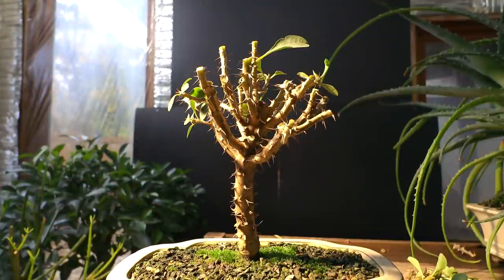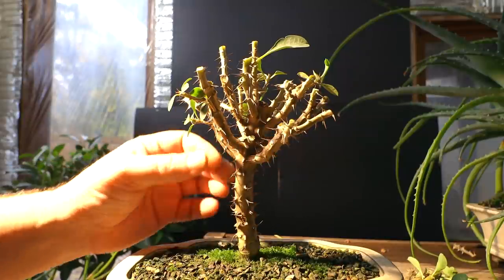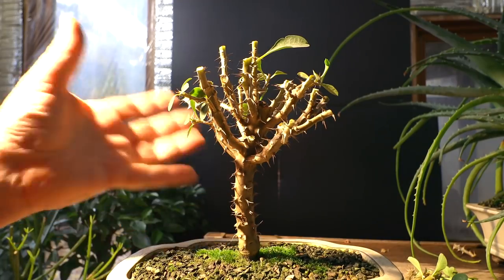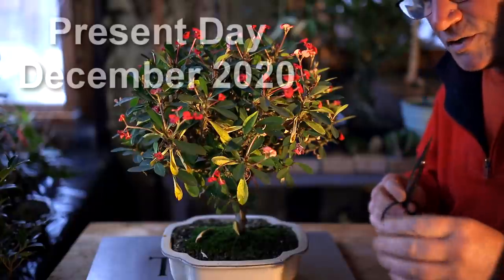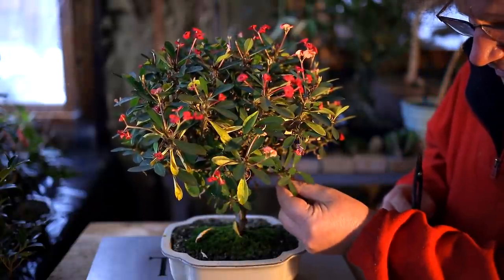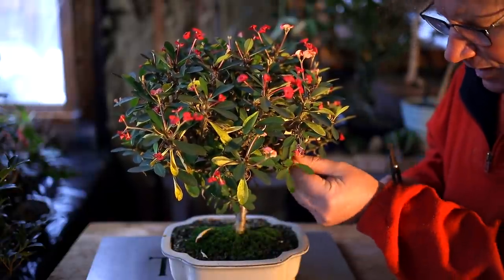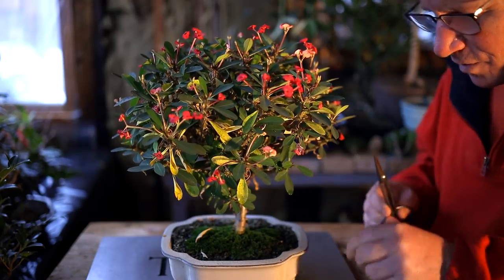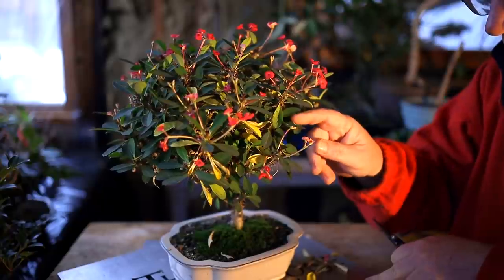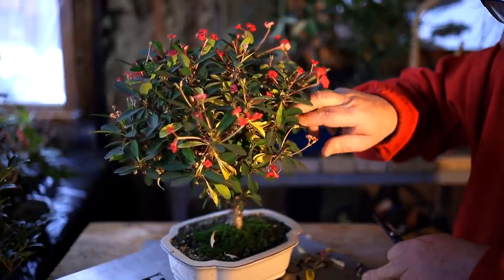If it does start to become a problem with a bulge where all these branches join, then I can remove some of them. If it's not going to be a problem, styling wise I think it looks fine the way it is. I'm going to start the work today by getting rid of all the yellow leaves and cleaning the plant up. That will allow me more visibility into the structure for pruning. It's quite natural — as the leaves get older and as the plant grows, they turn yellow and eventually fall off.